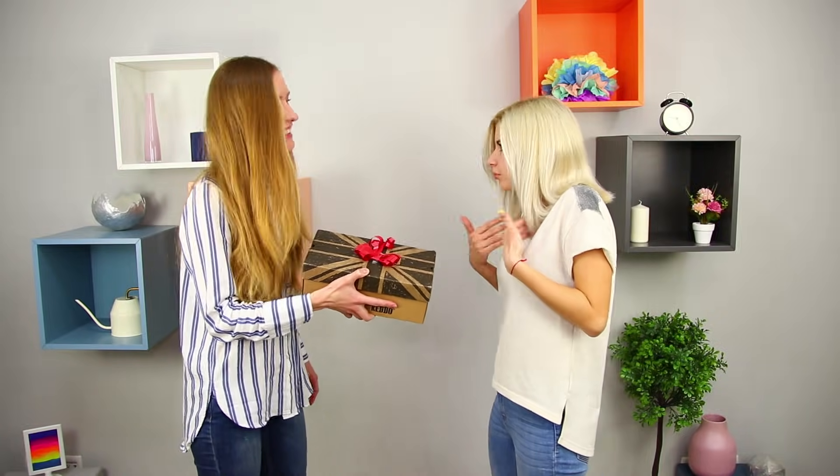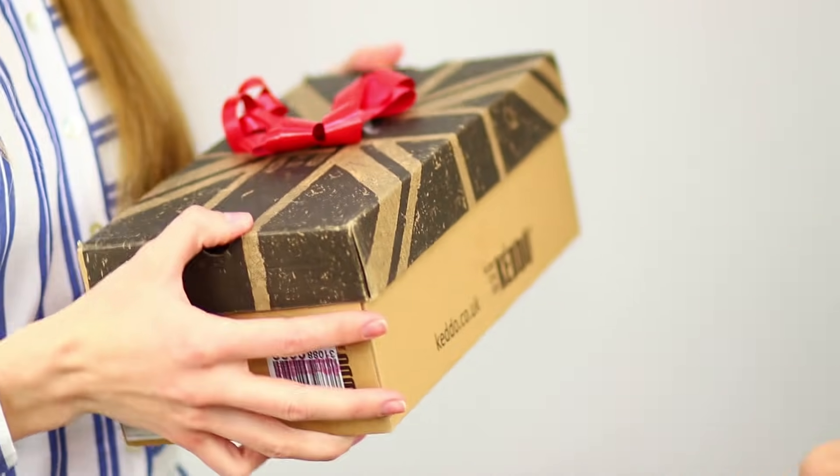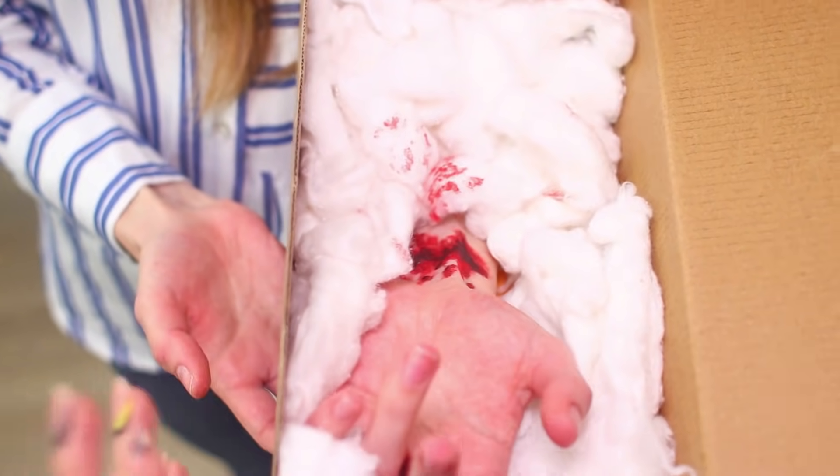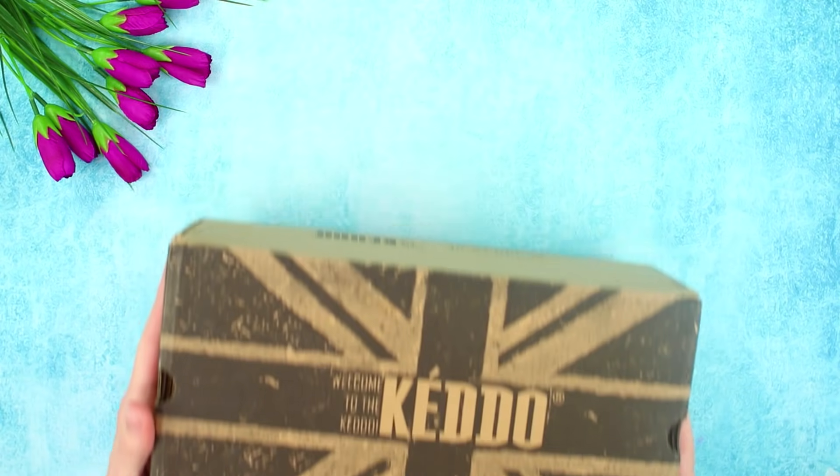Giving gifts is way better than receiving them — especially if it is a gift with a surprise! A friend opens the box. What is this? Is this someone's hand? I don't want any more gifts!